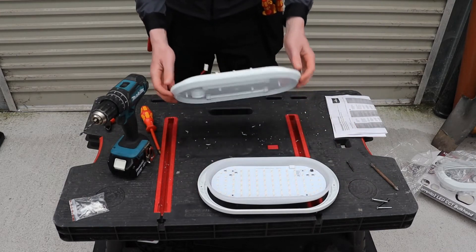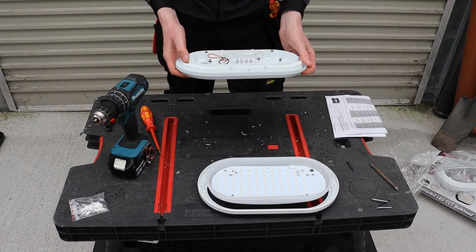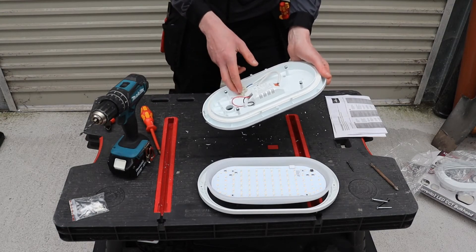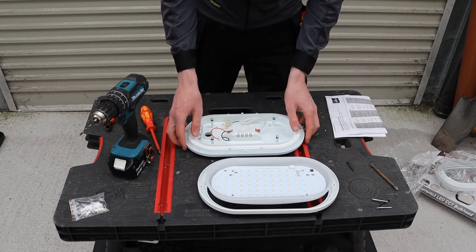The next thing to do is mount the actual base unit. Once you have the base unit mounted, you wire in your cable. Once the base unit is up and the cable is fed through, it's just a matter of wiring into the unit and reassembling all the components back together again.